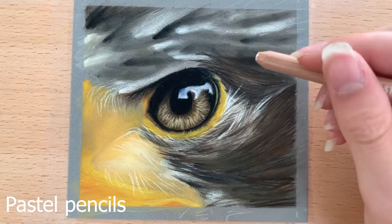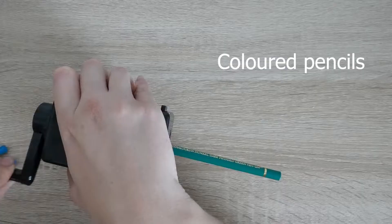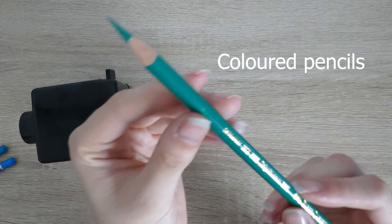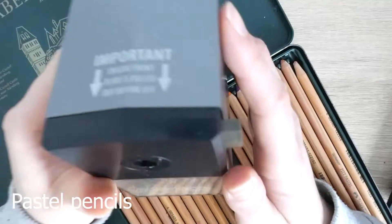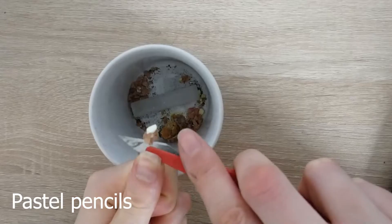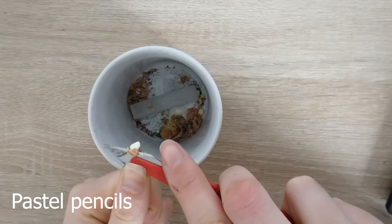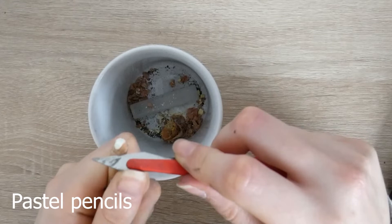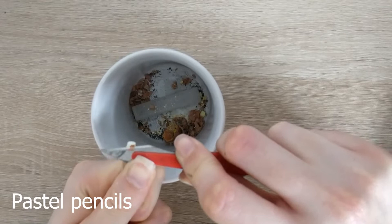Because pastels are much more crumbly, they are more fragile and they sharpen very differently to coloured pencils. Coloured pencils sharpen really easily and you can get a really fine point, so they're great for detailed work. Whereas pastel pencils are a lot harder to sharpen — I usually use a Swordfish Icon sharpener for the Pitt Pastels, or a craft knife to sharpen away the wood to get as much of a point as I can. It's a lot harder to get fine details with pastel pencils because of this.